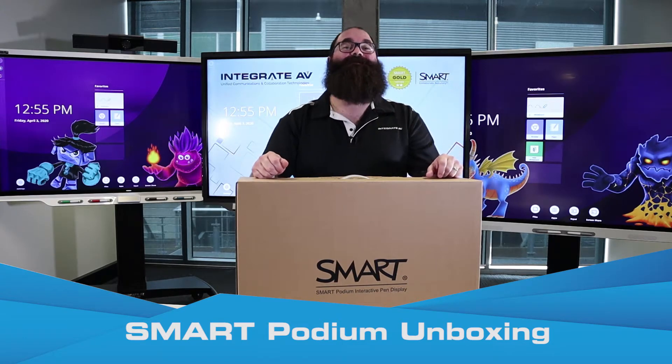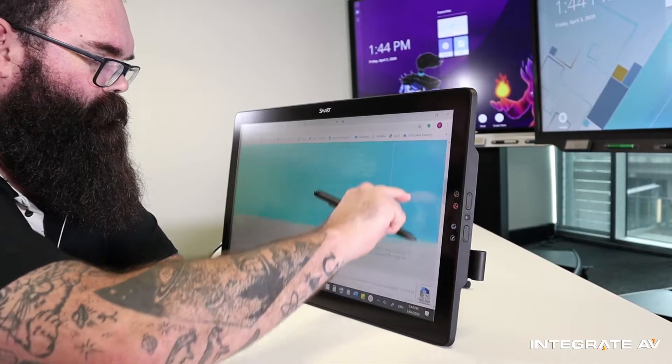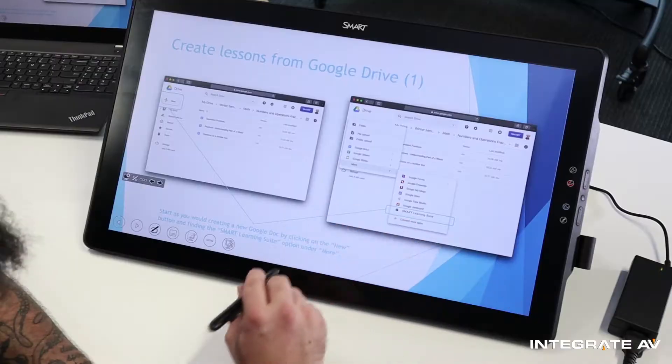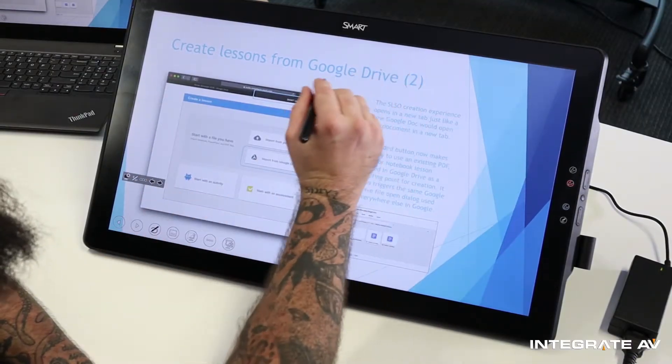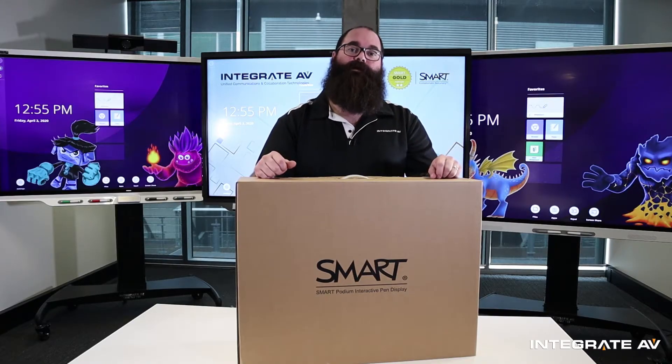Hi, I'm Chris from Integrate AV, and today I'm very excited because I'm unboxing a smart podium. The smart podium is like a small interactive smart panel, but it can sit on your desk or at a lectern. It's perfect for presenting, lecturing, or even working from home giving online presentations, training, or teaching for distance learning.